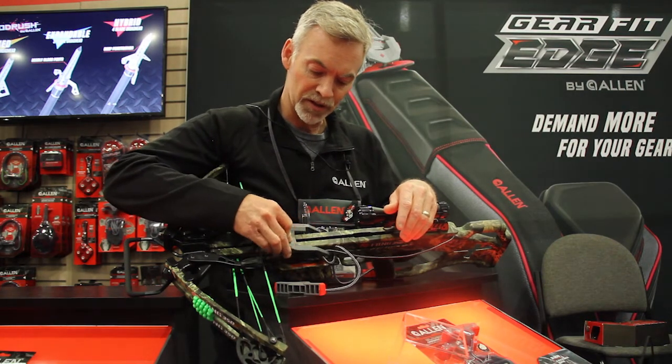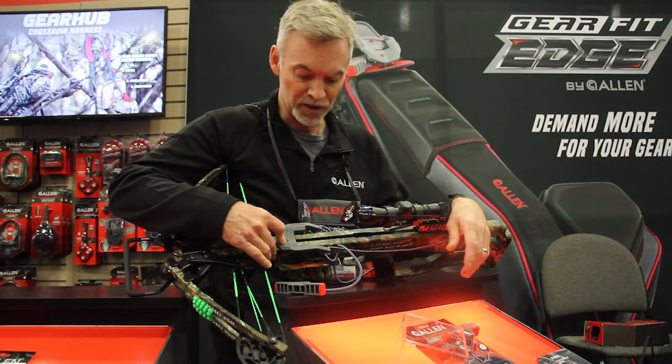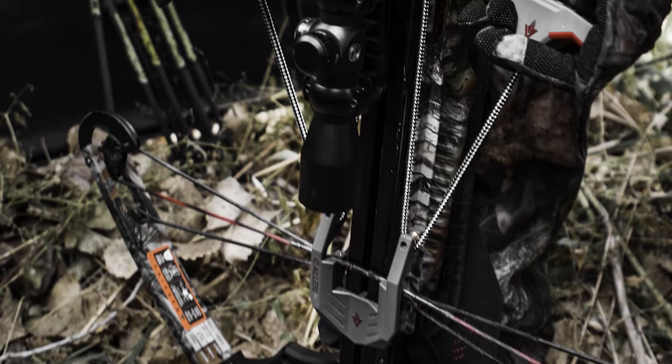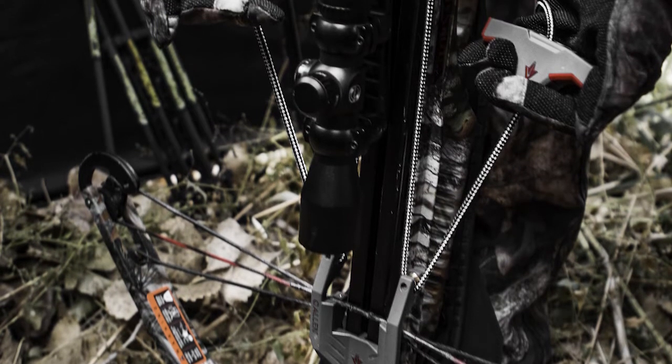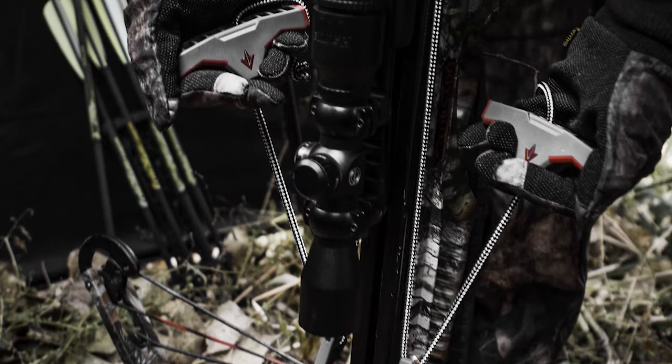The third thing — that's a little hard to see — is the geometry that we've built into the sled itself. It works in such a way so that when you're cocking the sled backwards, it actually pulls the sled down on top of the crossbow rail a little bit more to help keep it stable and secure.